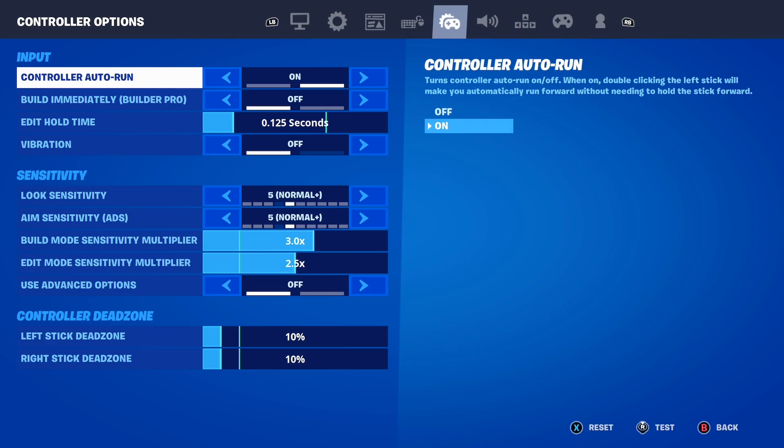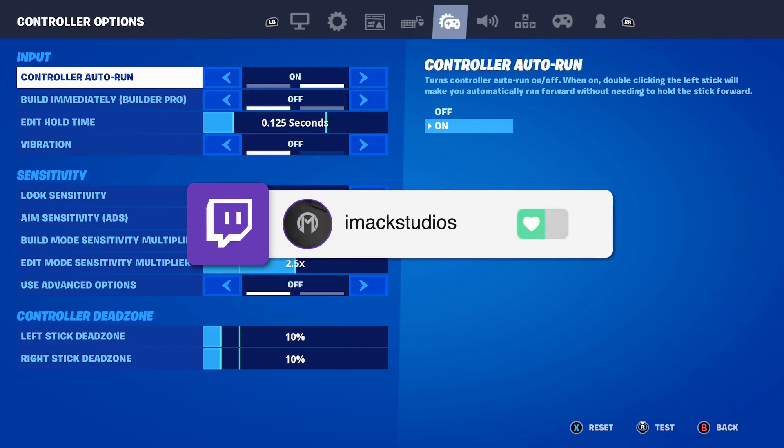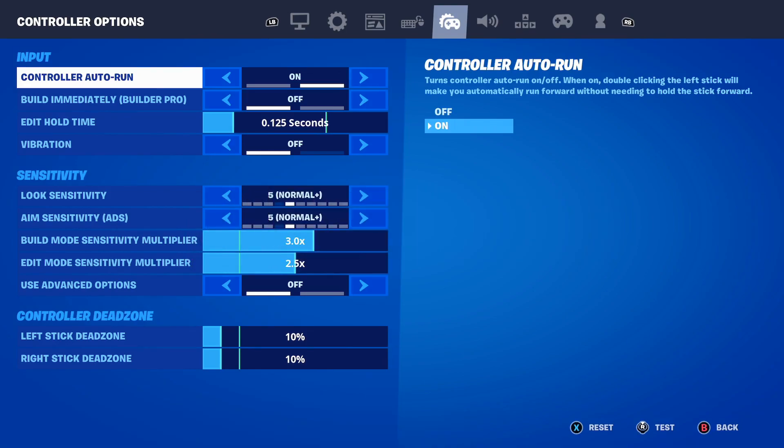The first setting is Control Auto Run — make sure you turn this on. If you aren't playing with Control Auto Run on, you're literally missing out. It makes it so much easier to play because you don't have to worry about running; it just runs for you automatically. Turn that on right now, it helps out so much.